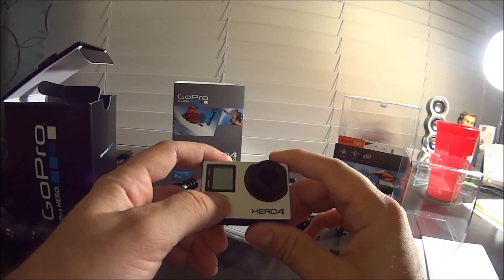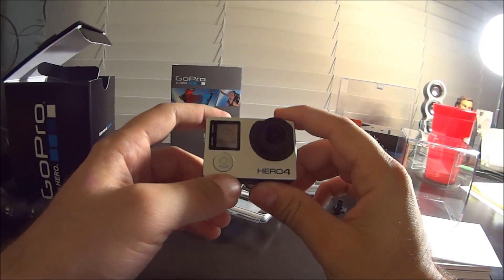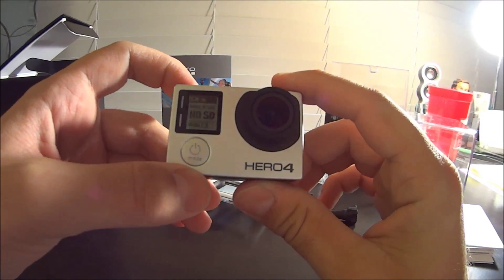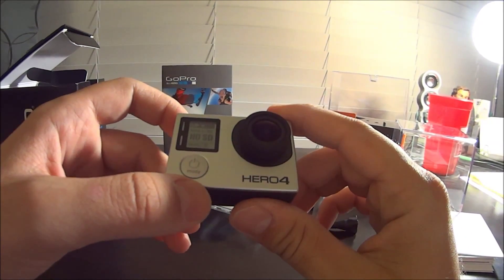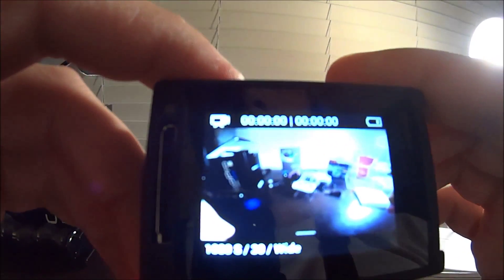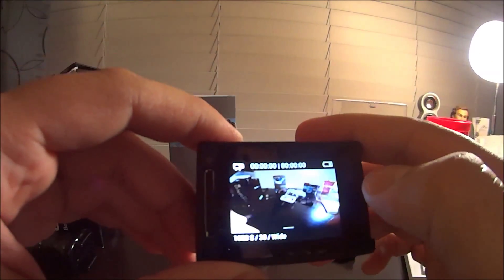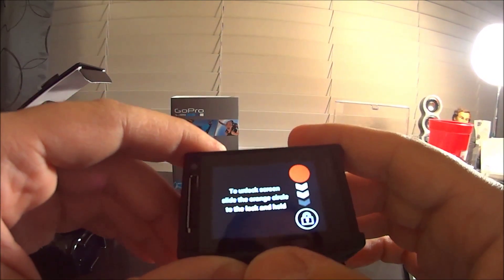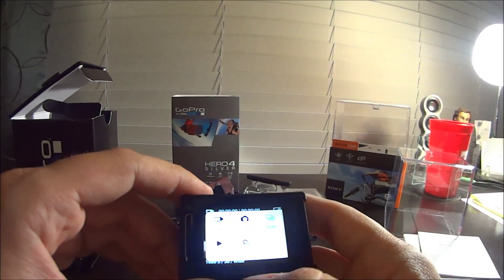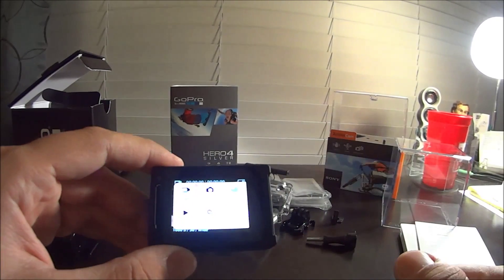Let's see if I know how to turn this thing on - you hold the button down, hear some beeps, there you go. A '4' pops up on the front display. No SD card, 1080, wide format - there you have it. There's the little LCD screen. There's a little lock button too, kind of like a smartphone, so you can lock it. Looks like you slide from right to left.